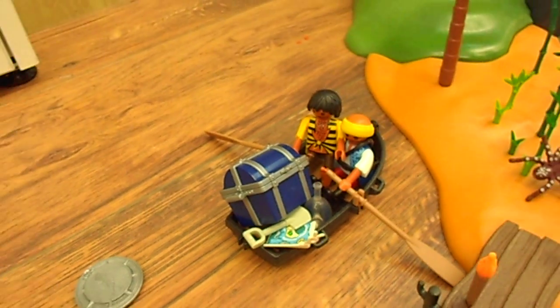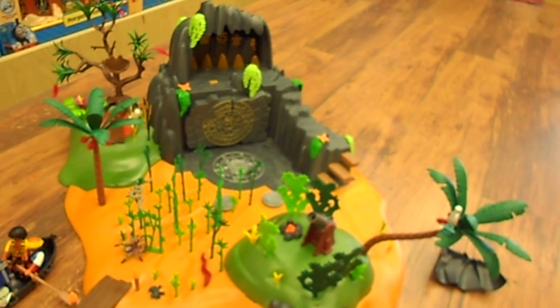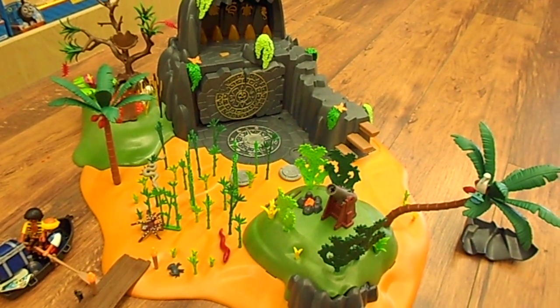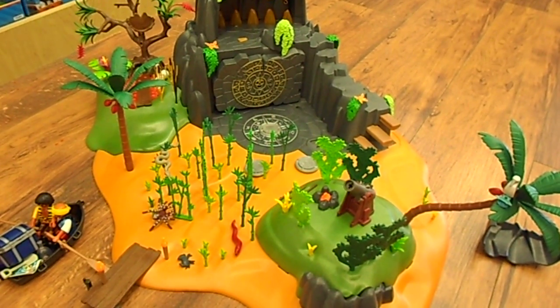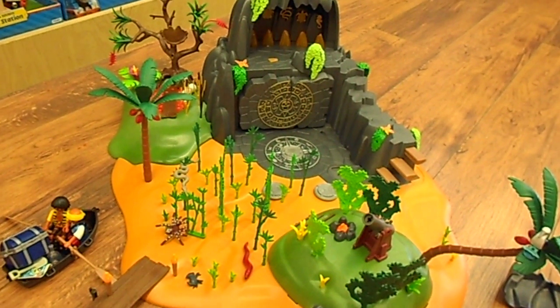A couple of the other pirates that are included, and those are some of the demos we have of the new Playmobil pirate set. This is all available on our Jouette Choo Choo website, so check that out in the description box below, and don't forget to check out our Facebook and Twitter page. Thanks, and until next time — bye!